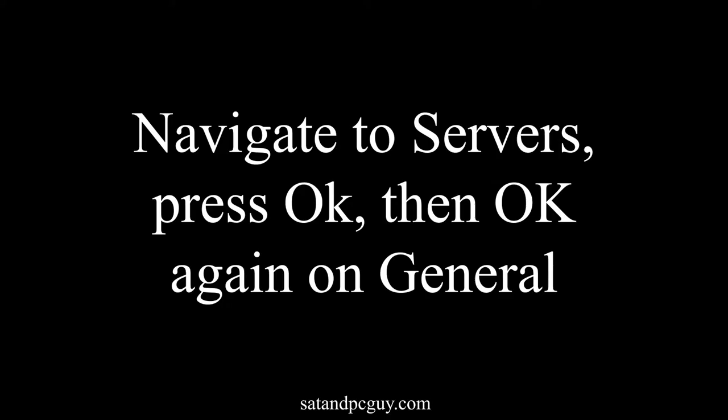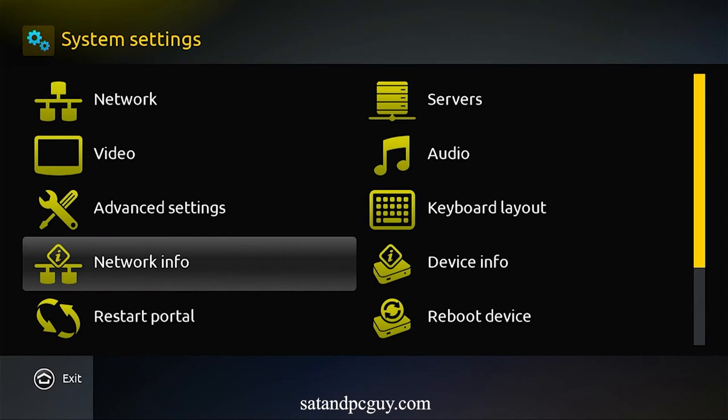We return to the system settings page and navigate to the general option in servers where we input the time service URL.